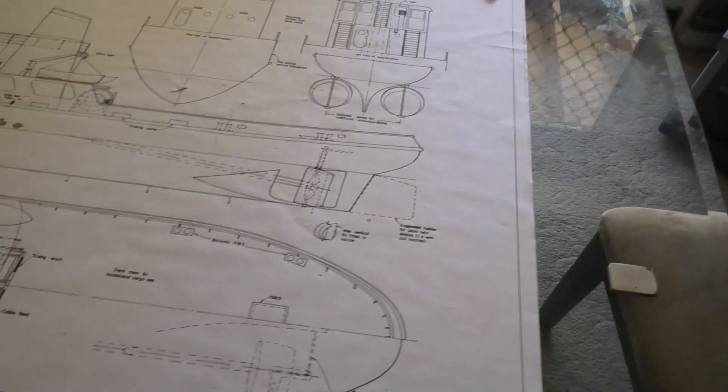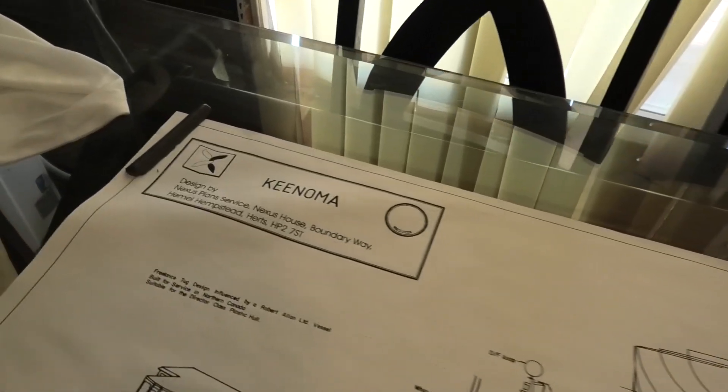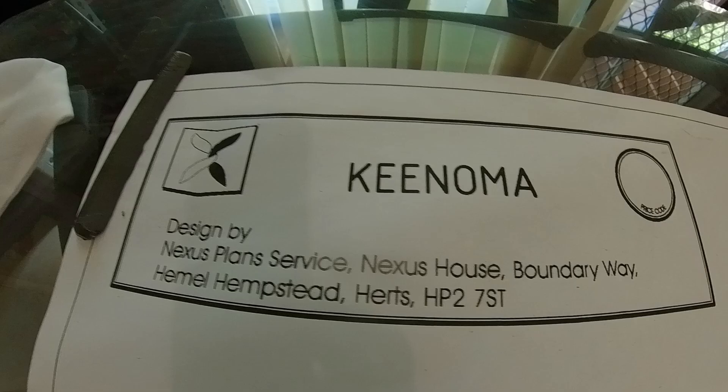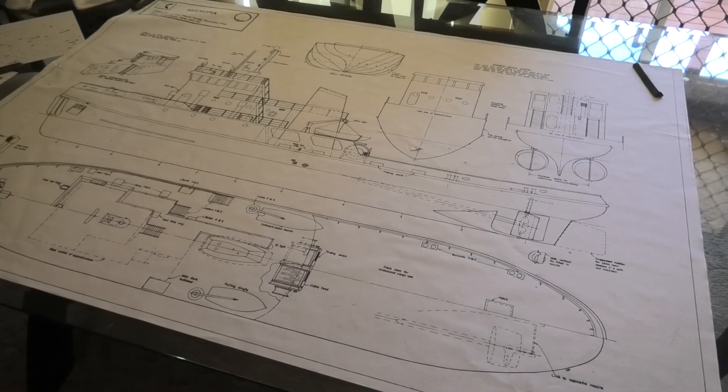This is a 148 tug, a Canadian tug called Kanuma. You're building three of these with two other club members as a sort of joint project. That's correct.